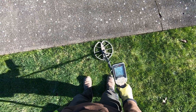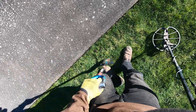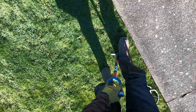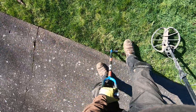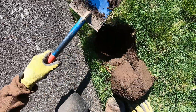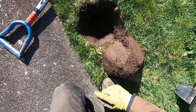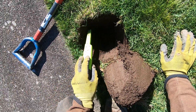This sucker's deep, man. I'm going down on this one. This is a good signal — this is the deepest target I've had in a while. It's an 1890s house and I'm going to get it. I hope it's a barber dime or something. Come on. I'm hoping for it to be in the hole, like on its edge or something.